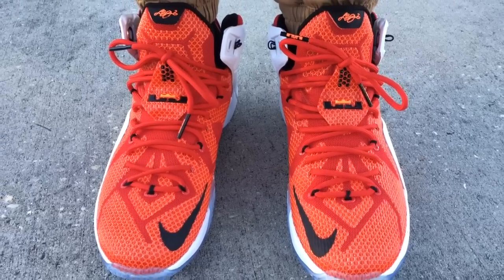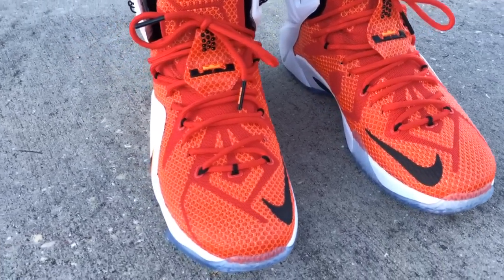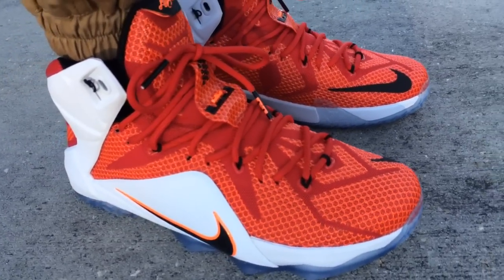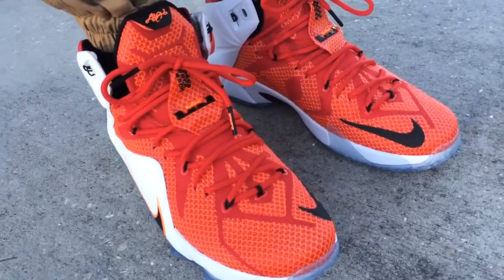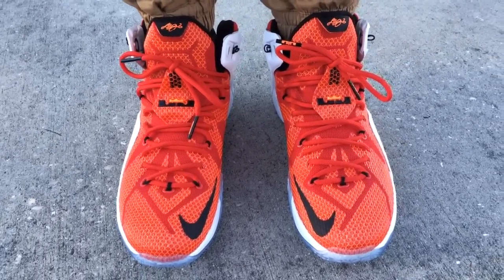And this LeBron, to date, of all the LeBrons I have, I think this is one of the most comfortable pairs that's come out so far. You can go true to size and I think you'll be okay. You might even go down a half size depending on the foot. But if you have a wide foot, go true to size — no need to go up in these.